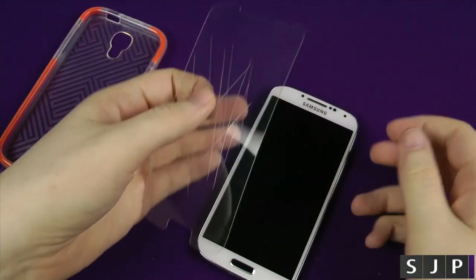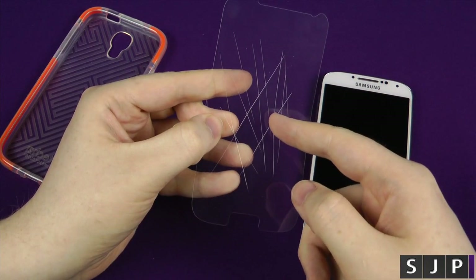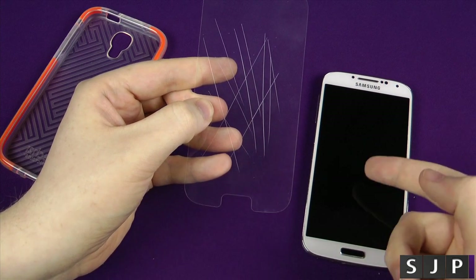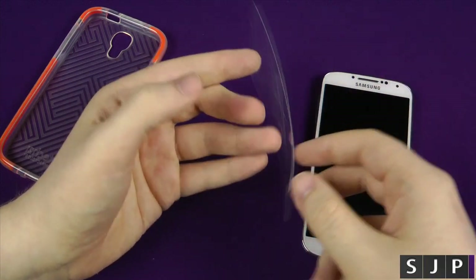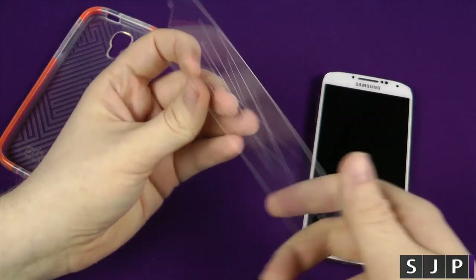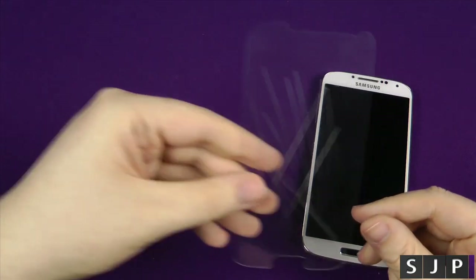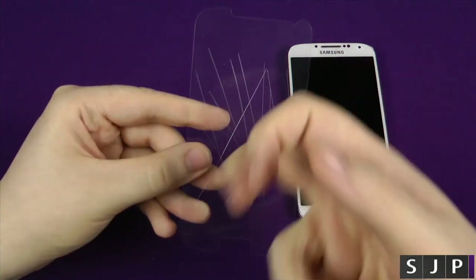So if you are looking for a screen protector for two things — number one, protecting against scratches — you can always buy another one of these. You can buy another screen, but it's going to cost you a hell of a lot more than another screen protector. It's going to take the scratches, and this one is also designed to take the impact on the screen as well. All in all, I've been very impressed with it. A solid screen protector that gives you good protection, and the main aspect is that impactology.